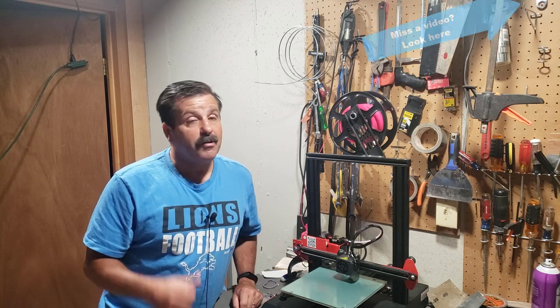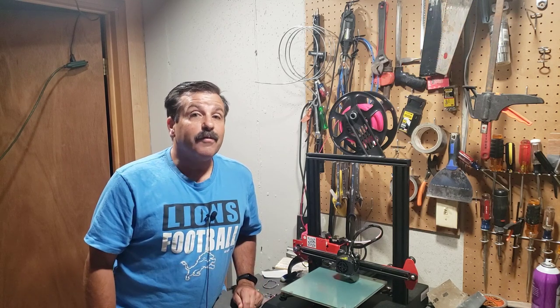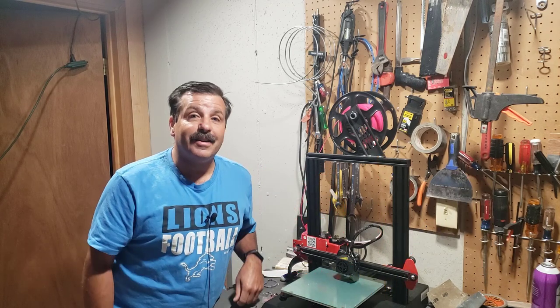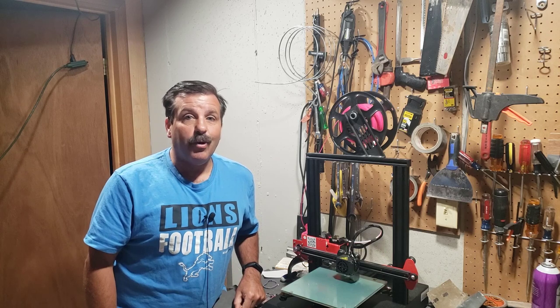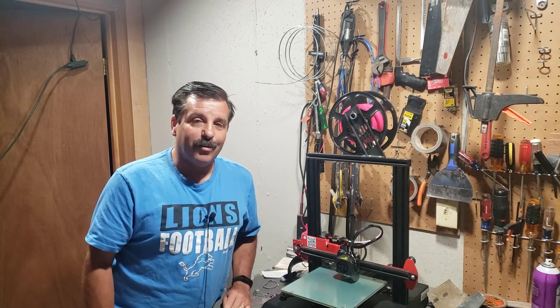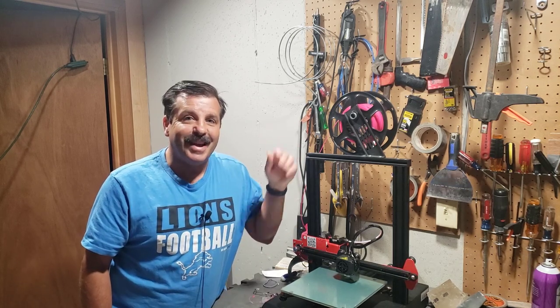Friends, if you've missed any of the other videos there will be a link above so you can track them down, and there will also be stuff on the end screen. If you enjoyed the video please give it a like. If you've got a question, comment, or suggestion, add it down below. If you haven't subscribed yet, what are you waiting for? Smash that subscribe button, and hit the notification bell if you want to be the first to know when there's a brand new video. Thanks for watching, have a great day.